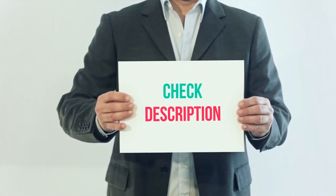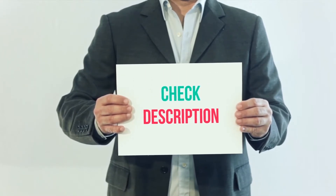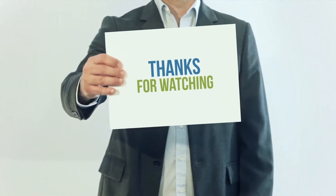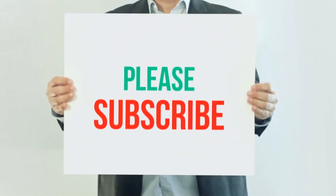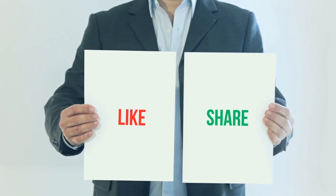I've included this product link in the description. You can check out this link for more information and the latest price. Thank you for watching this video. Please subscribe to my channel, leave a like and share with your friends. Until next time, hope you all have a great day.